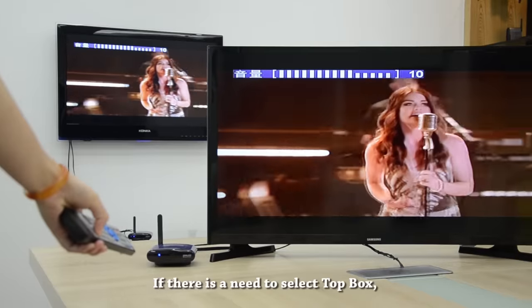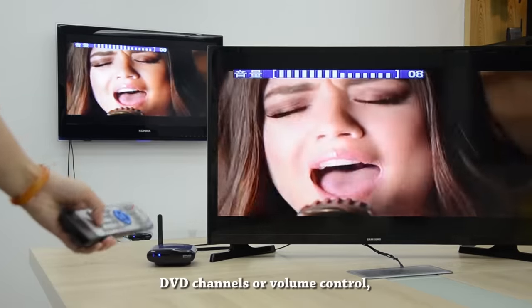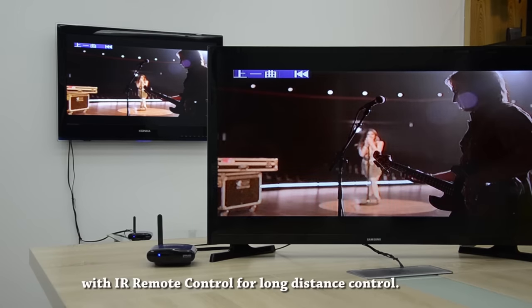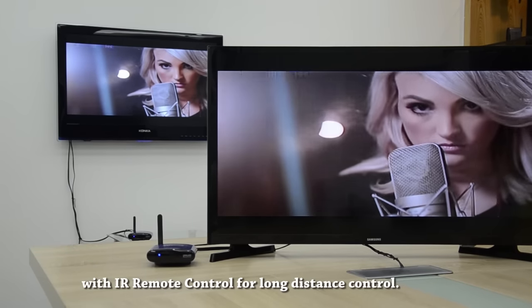If there is a need to select top box or DVD channels, or for volume control, it can be done with the IR remote control for long distance control.